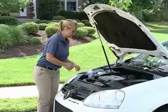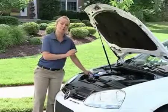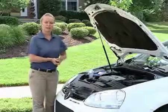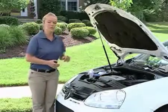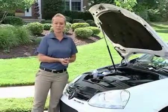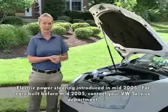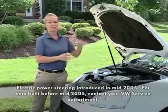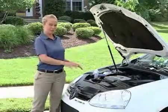One other thing I'm going to check is the windshield washer fluid. But you may be wondering why I haven't checked the power steering fluid reservoir. Well, if you own this particular style of Jetta, there is no power steering fluid reservoir because it has electromechanical power steering, which is not a fluid-based system. So that's one less fluid you'll need to check underneath the hood of this Jetta.